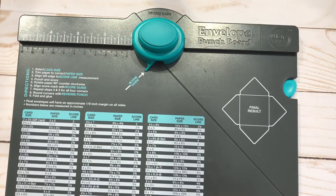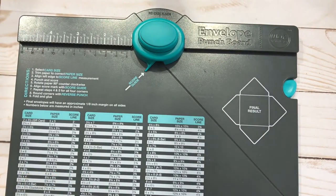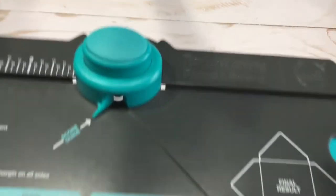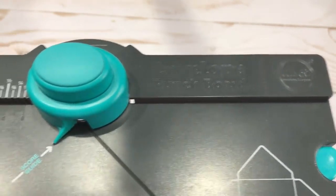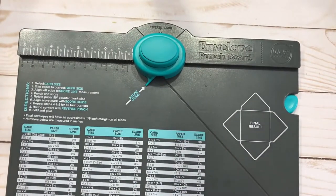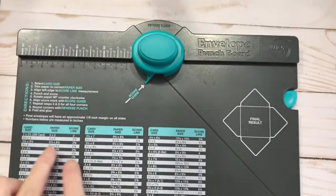The request is to get a better understanding of how to use the envelope punch board. There are only two things to remember: you have a point right here and you have a score path. Those are the only two things you really need to know.